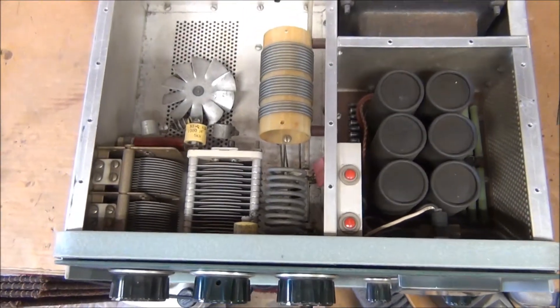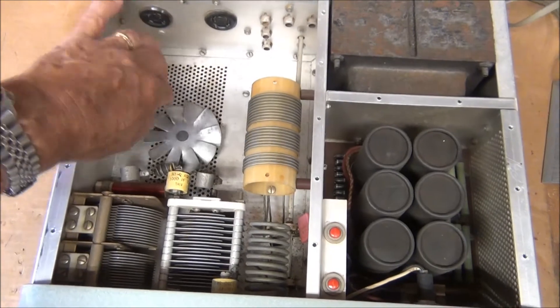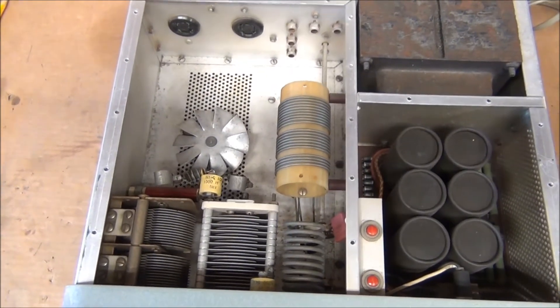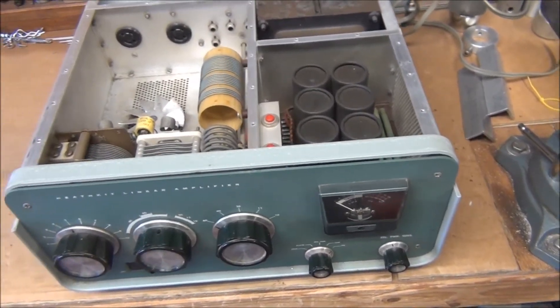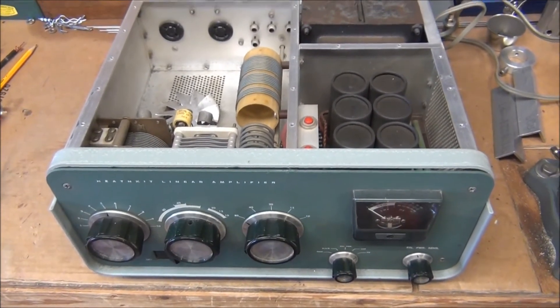I just wanted to give you a view inside here without the tubes in it. This is the fan that supposedly cools the tubes — not much of a fan. The next thing I'm going to do is pull the amplifier out of this chassis so that you can get at the underside of it as well.